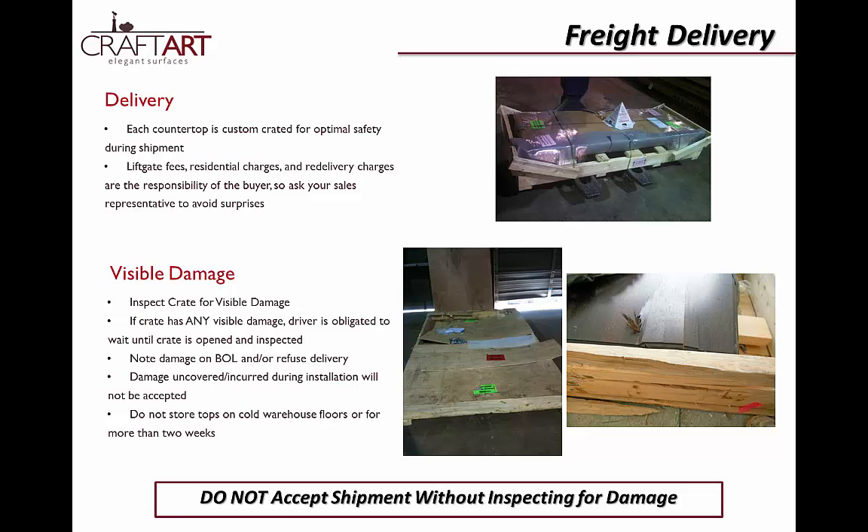When receiving your shipment, be sure to check for damage to avoid delays in the warranty process. We custom build each pallet for our countertops and take great care to make sure they arrive to you safely. Occasionally accidents do happen on the road and damage is usually obvious to the receiver. Look for splintered wood, torn cardboard, or broken straps, and note any damage on the bill of lading before signing it for the driver. If you suspect damage, open the pallet immediately and report it to your sales representative.